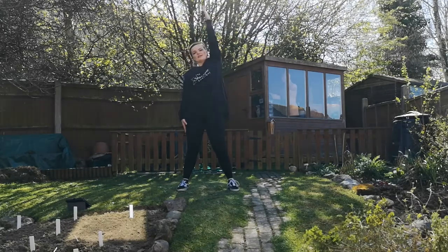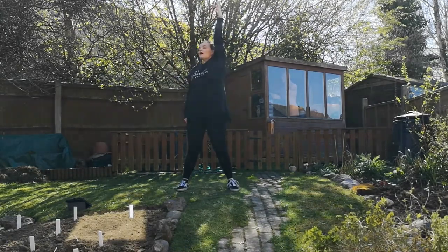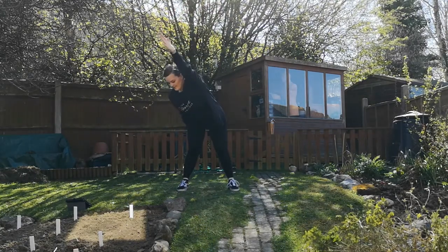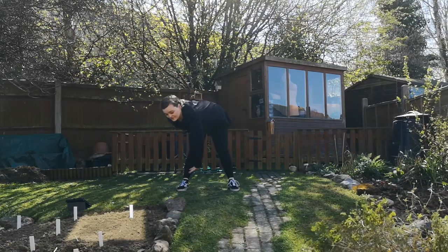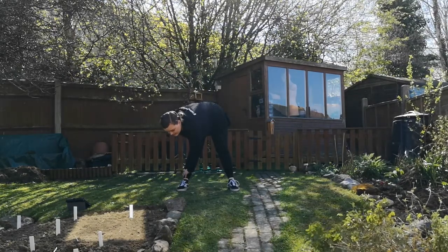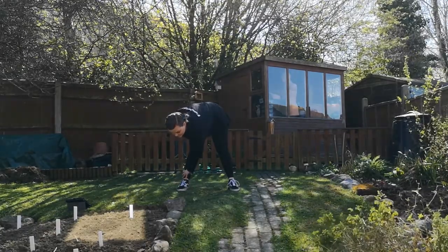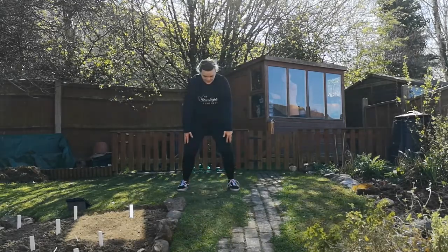Good job. Up to the centre. Turn your torso to the diagonal. Lift up and forwards. Hold it there. And down to your ankle — keep that flat back. Centre. And bend to come up. Good job.